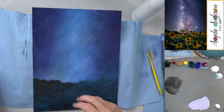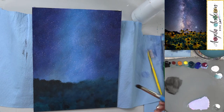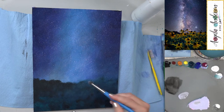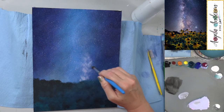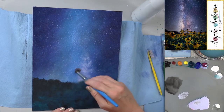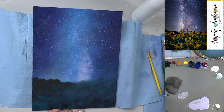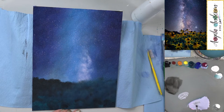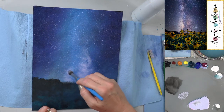I'm grabbing the number 12 brush to start putting in the galaxy. Using the color we used for the stars, with the blender — this may be a bit big but it lays down paint quickly. Deerfoot stipplers work similarly. These brushes work better when not wetted down. I'm just doing circular motions going all the way across. If you go over the trees that's fine, we'll fix it. Very little paint — you want to still see the bristles through the paint.